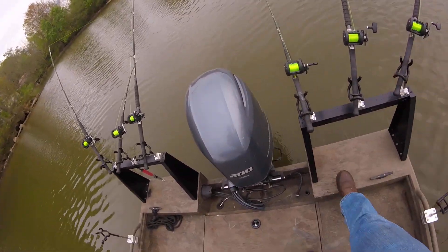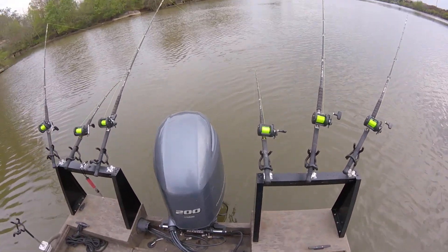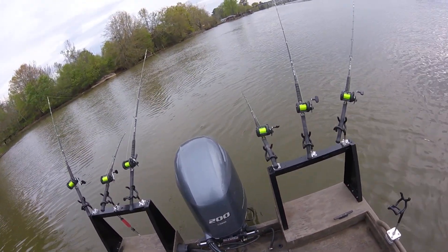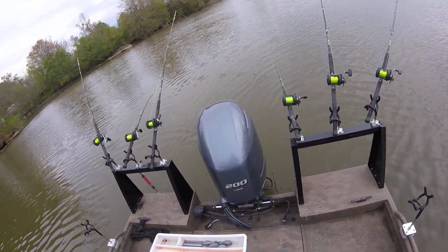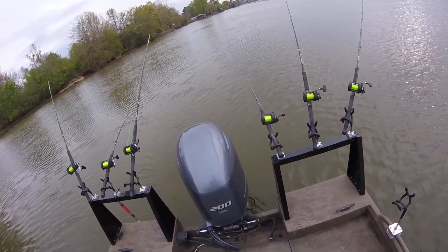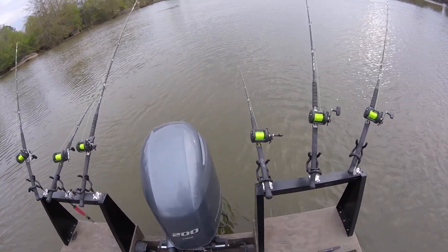I wanted to take a second to show off these new racks that I got not too long ago. These are actually racks from Adeline Rod Racks. They contacted me and Trevor a couple days after our wheeler tournament and wanted to know if we might be interested in testing out a couple of their racks and see how they hold up.